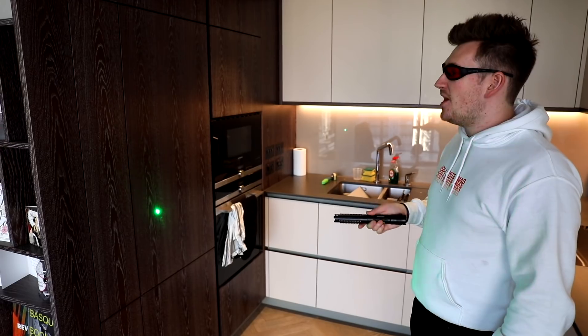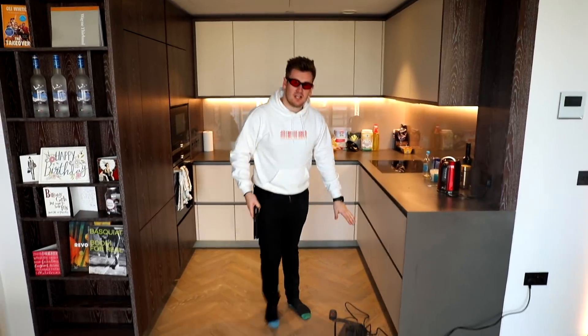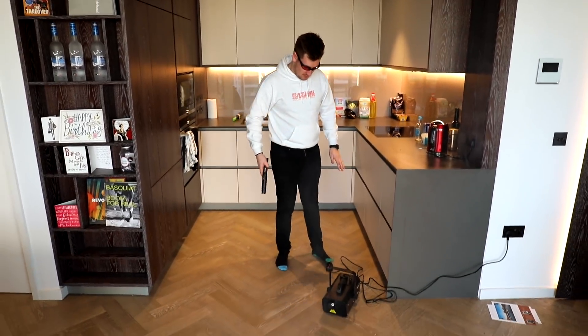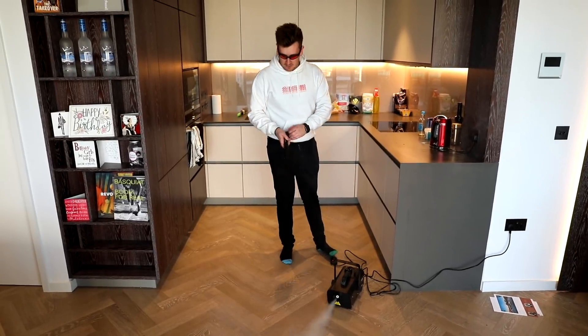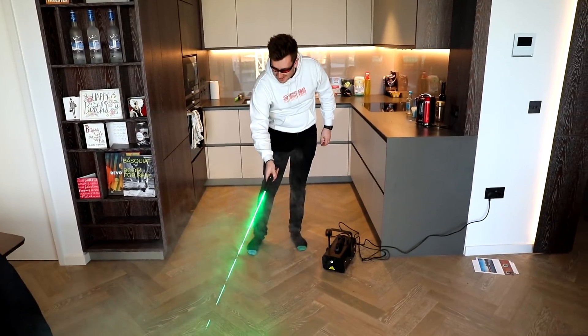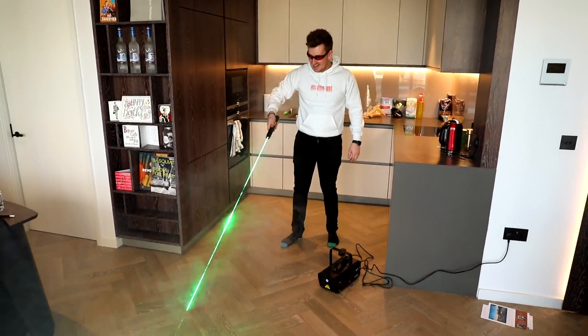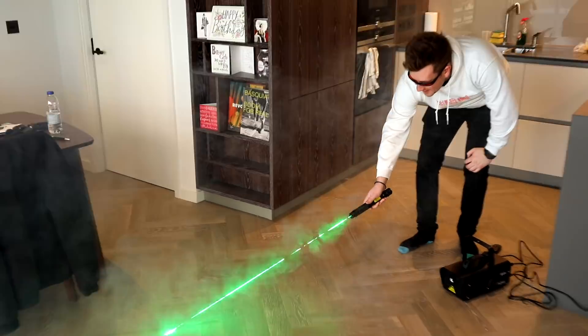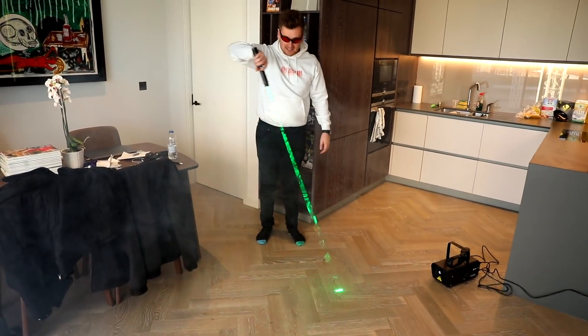I'm worried I'm going to burn a hole through the door. It would be even cooler if we could actually see the beam of light projected from this laser pen, so here I've got my trusty smoke machine. We're going to give it some smoke — ready, let's give it a pump. It's like a bloody disco in here! Look at that — it looks unbelievable. It's literally like a lightsaber.